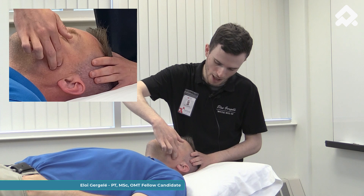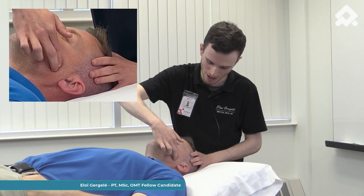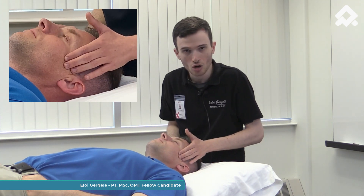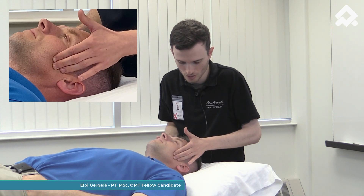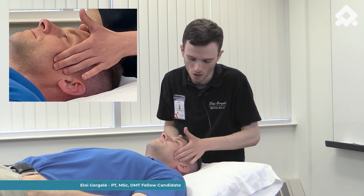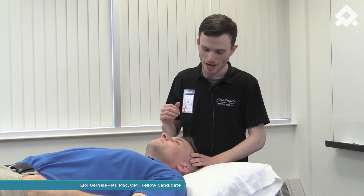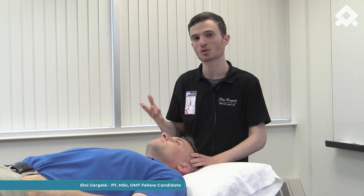Then I'm looking for a painful spot by getting feedback from my patient. We're going to do transverse friction, longitudinal friction, stretching, or circular movements on the muscle. We recommend working on each muscle for three minutes and always monitoring the patient's symptoms.